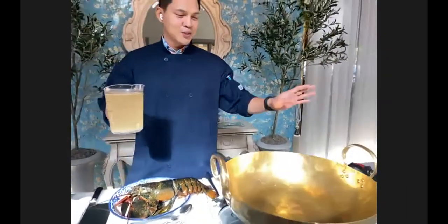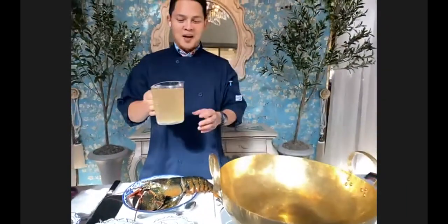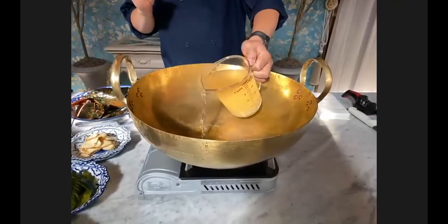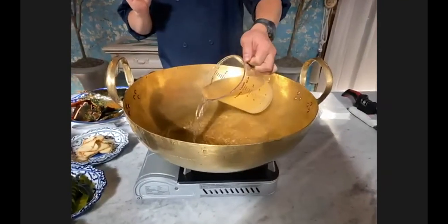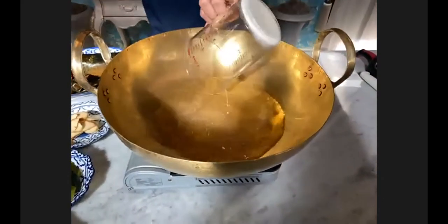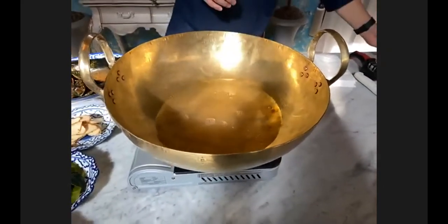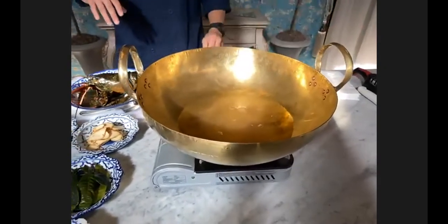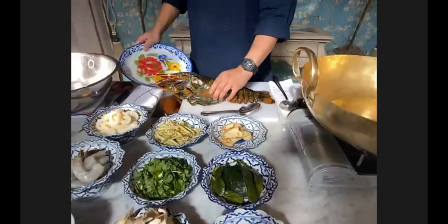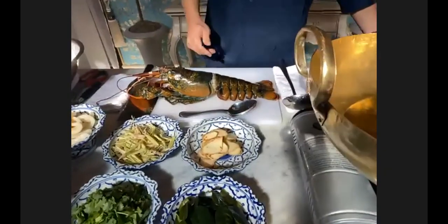This is my specialty — my grandma's big pot made from clay, and it's really great. It retains heat faster and gives me such a fun, cool feel when I cook. So I'm going to put the chicken stock inside, and during the wait time we're going to do the cut on the lobster.